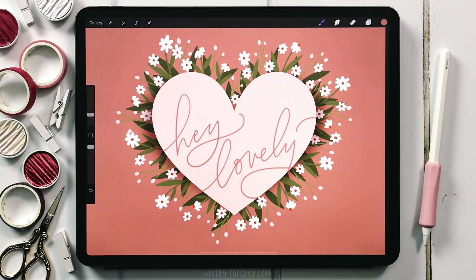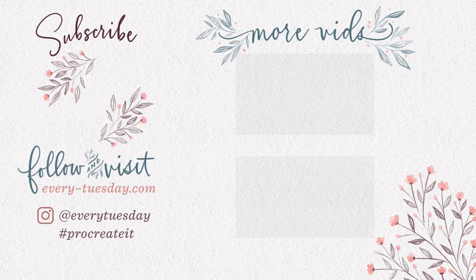That's how to create a paper heart surrounded by daisies entirely in Procreate. Links to everything mentioned in this tutorial are in the video description, including the free color palette, the free mono weight brush, and the bumpy ink lettering brush. If you enjoyed this tutorial, please hit the like button, subscribe, and hit the bell icon to be notified of new tutorials. For more Procreate tutorials and freebies, head to every-Tuesday.com or find me on Instagram at every Tuesday — I'd love it if you tag me. Thanks for watching and I'll see you next week.